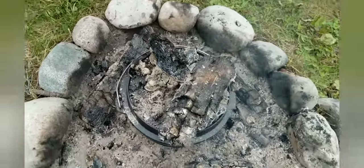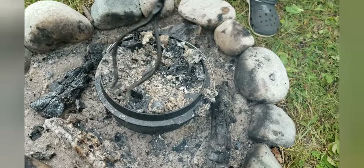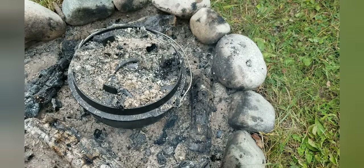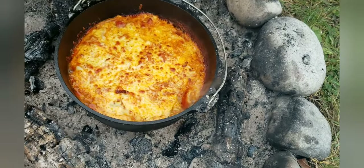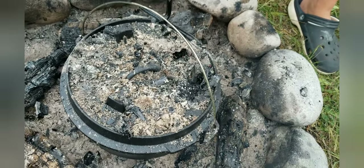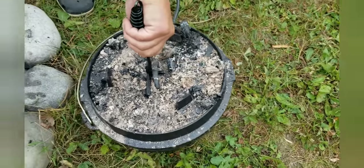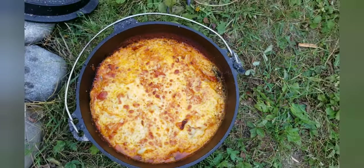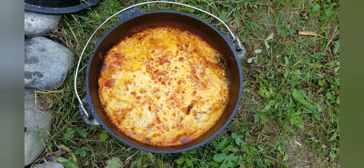Alright, now has come the time. I'm going to check and see if we're done. I'll take as much of that off as I can and check it. Wow — wow, it looks perfect! I'm going to lift this off and take the lid off and let it cool down for a little while. Wow, it looks delicious! We're going to let that sit and cool down a bit and we'll let you know how it tastes.